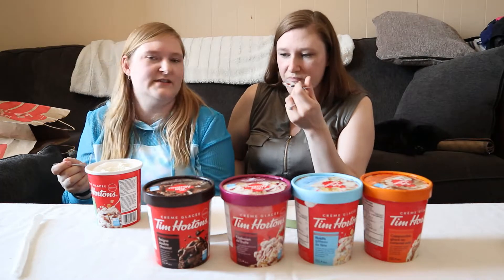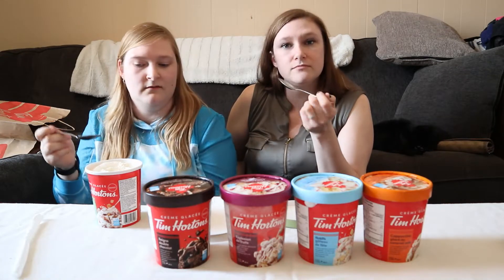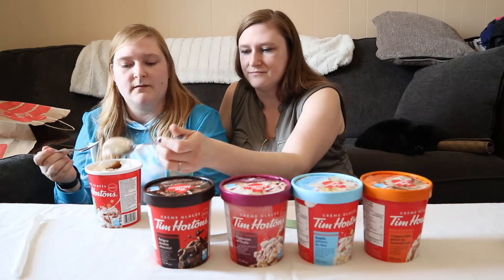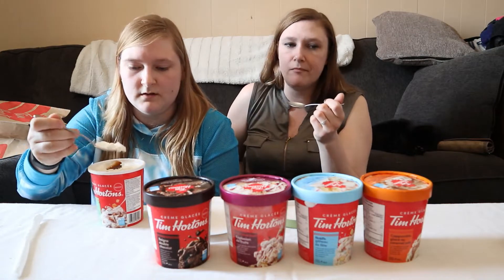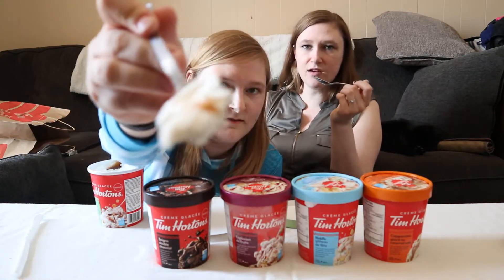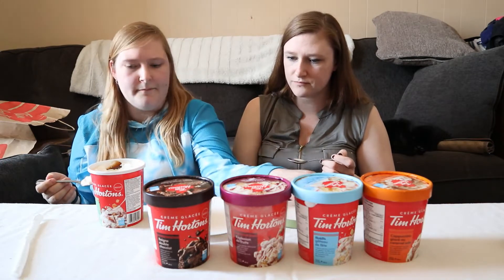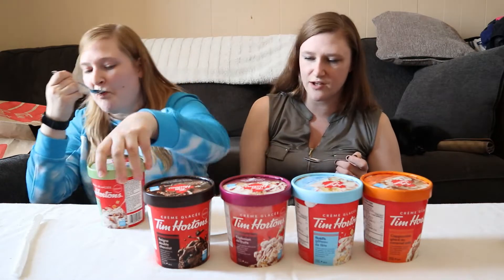It tastes like vanilla ice cream with caramel. I'm tasting a bit of cinnamon. There's apple — it takes a second, but once it hits you. There are actually apple chunks in it. That's an apple chunk. It actually tastes like cinnamon in that. That tastes really good.